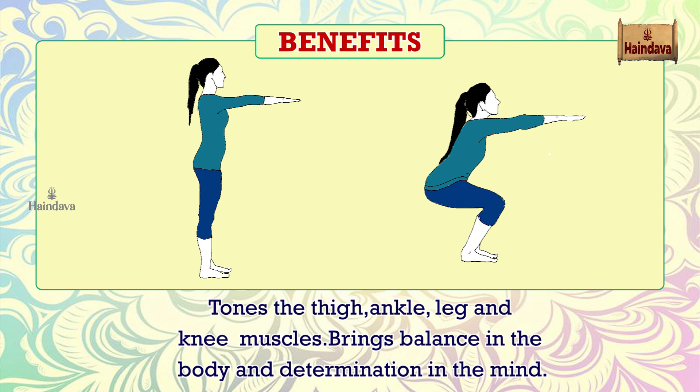Tones the thigh, ankle, leg and knee muscles. Brings balance in the body and determination in the mind.